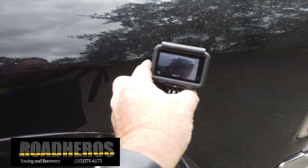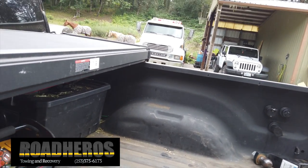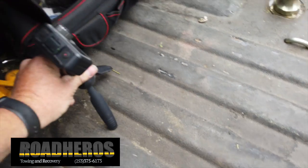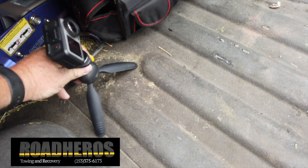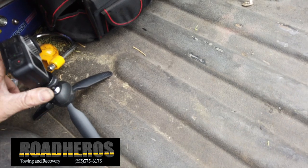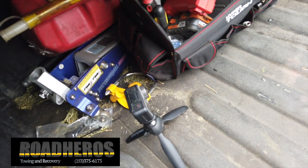Quick switch back to the back screen. What I do is just set the camera right in the truck bed — sorry for the shaky video — just set up the camera just like that. And I'll show you inside.